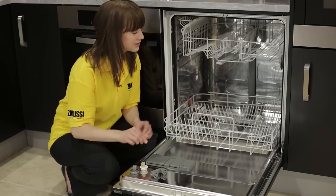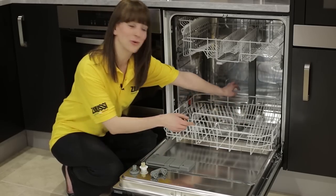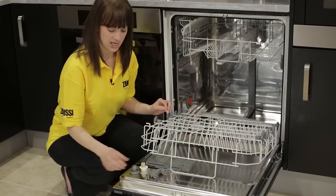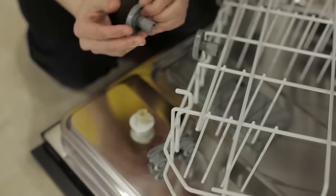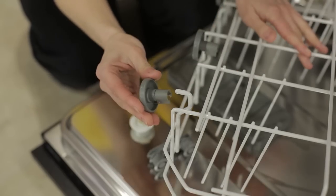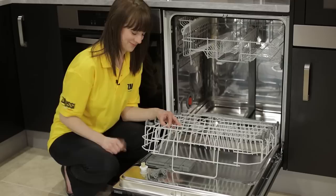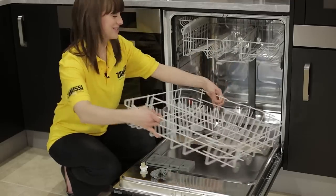I'm going to show you just how it's done by replacing this missing wheel on the bottom basket. Just take out the basket, turn it over, and taking the new wheel, I just pop it on the end — and very simply, they just click into place. There we go, really is as simple as that.